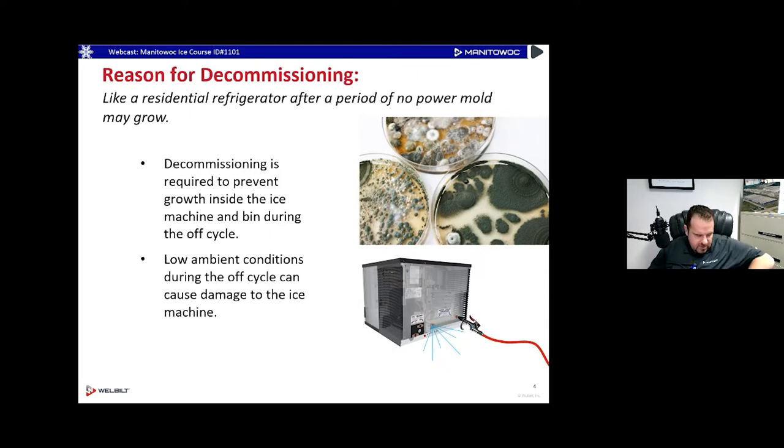So why would we decommission a machine? This came up a lot recently because a lot of restaurants did shut down because of COVID, and sometimes we get a lot of shutdowns for the winter as well. When you shut down an ice machine, just like the inside of a refrigerator, whatever is left in there likes to grow that nasty stuff. Decommission is required to prevent that nasty growth inside the ice machine. Low ambience in the winter can also cause damage — we don't want water to freeze inside those ice machines.